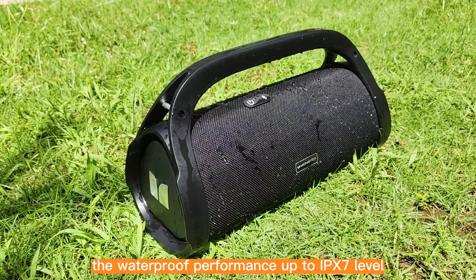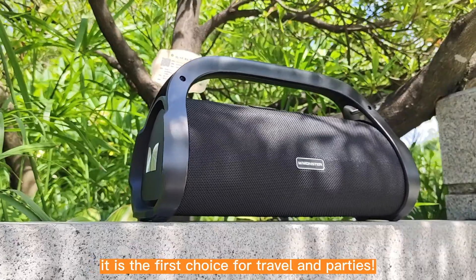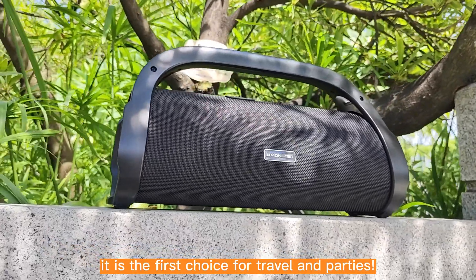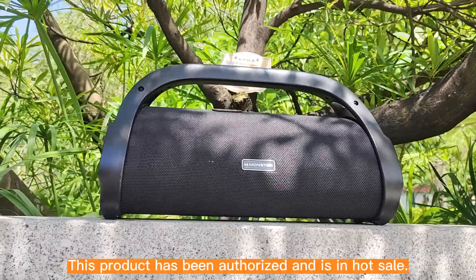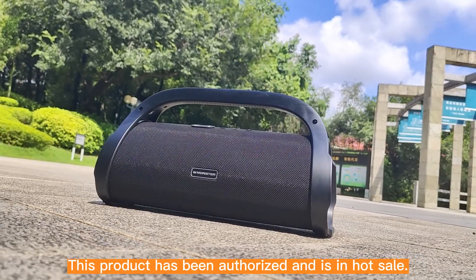The waterproof performance is up to IPX7 level. It is the first choice for travel and parties. This product has been authorized and is available for wholesale.